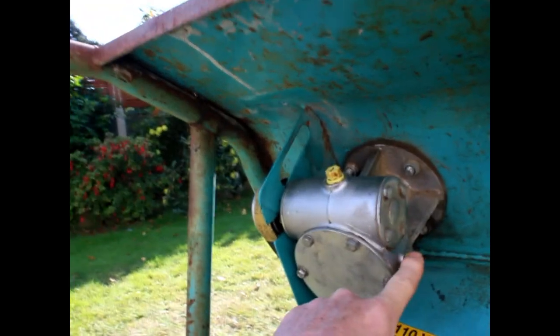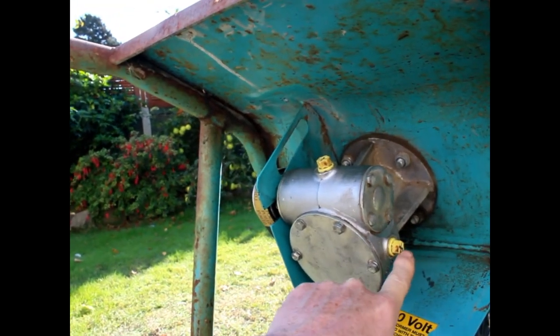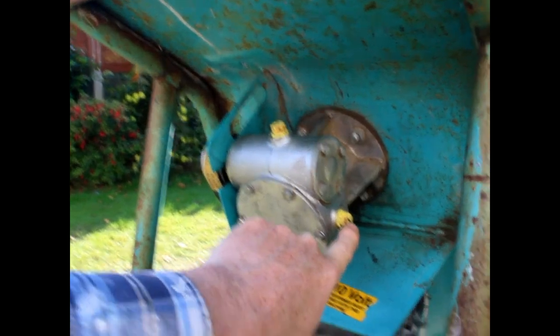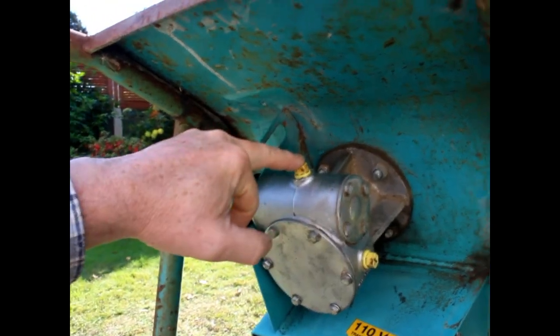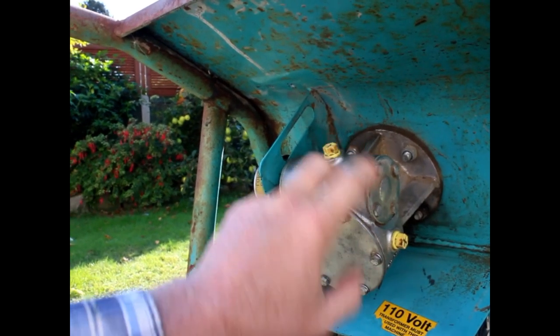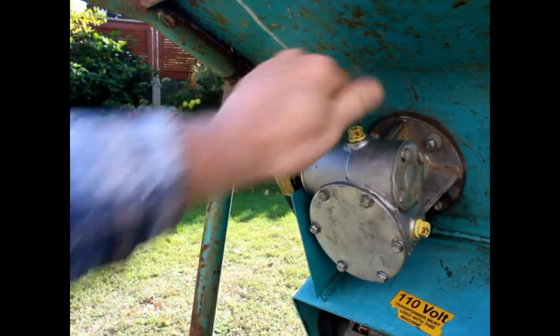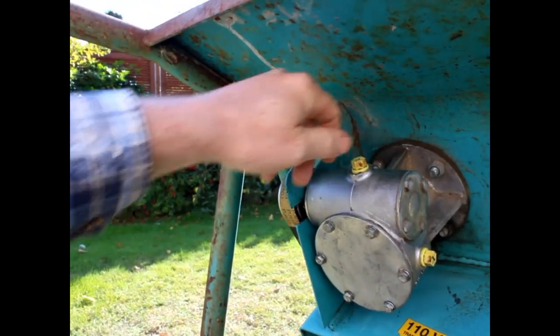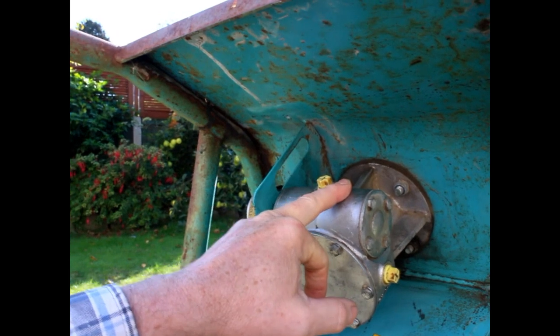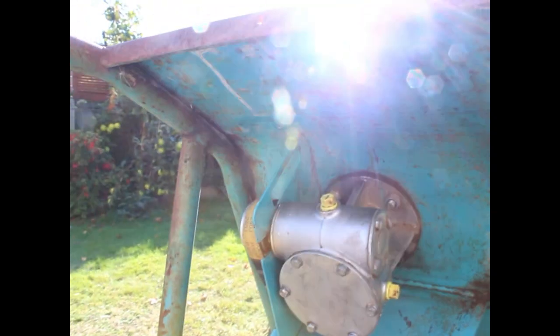It was overfilled. There are two caps here — this one represents the oil fill line. The way I understand it: you take this out, fill it from here, and when the oil starts to come out of here you've got enough. You put both caps back and you're filled at the right level. When I took this cap out, oil was pouring out, which makes me think it was filled all the way to the top — probably the reason oil was coming out of the bearing at the front. It was basically submerged in oil.